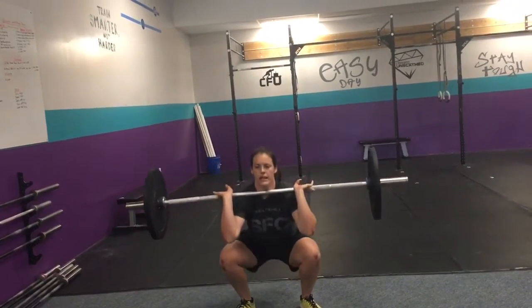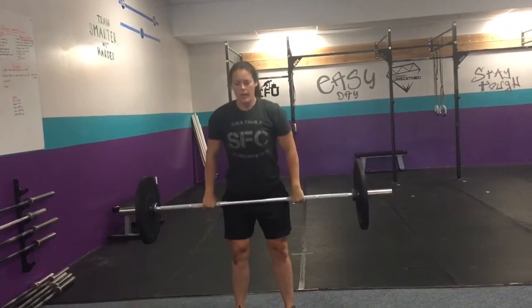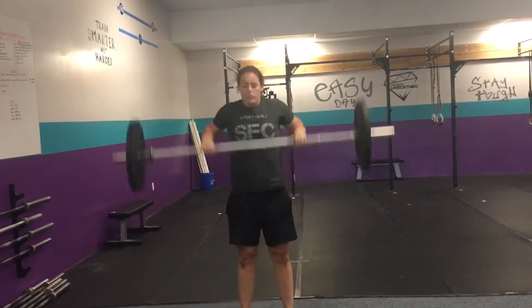You're gonna clean, catch it in a squat, come back down — don't pass your knee. Full squat.